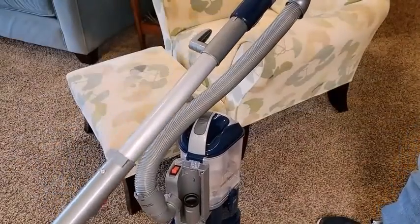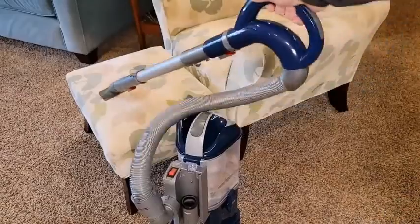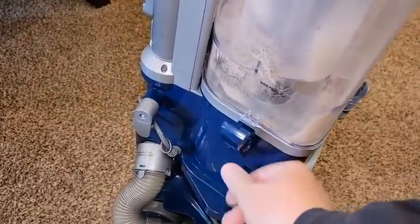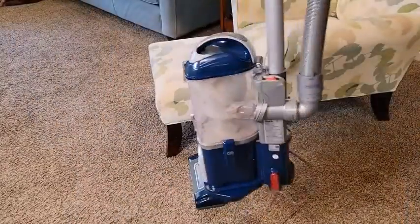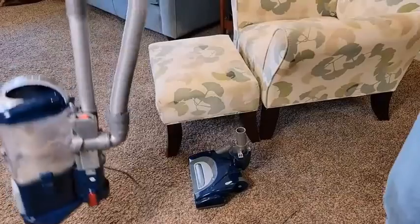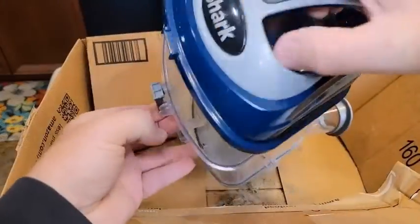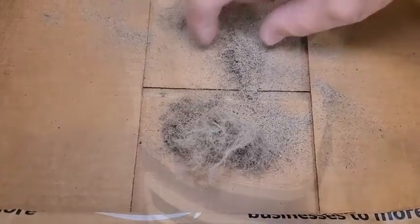The Shark Navigator Lift Away DLX feels reasonably well built. It has a mainly plastic construction, though its vent is made of metal. It's easy to take apart and reassemble since most of its components clip onto one another, but it could be sturdier in places, especially its clear plastic dirt compartment which feels somewhat fragile.